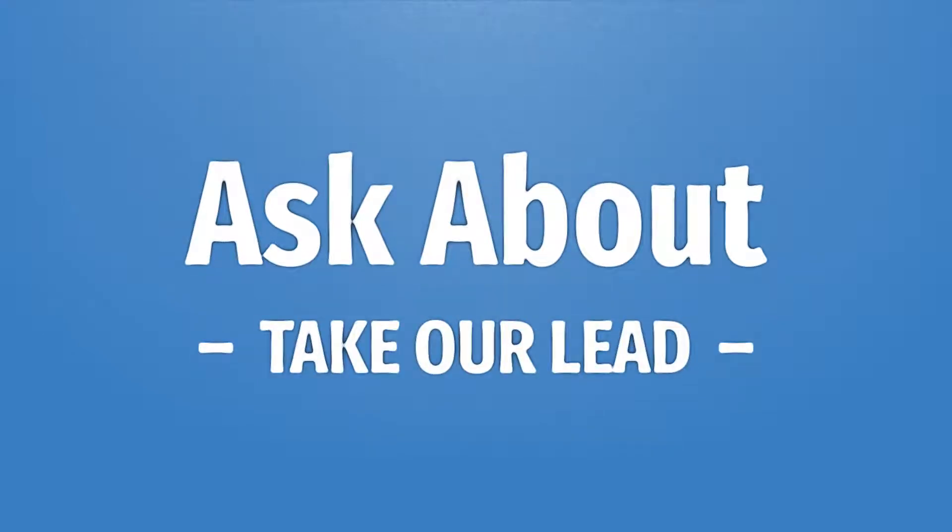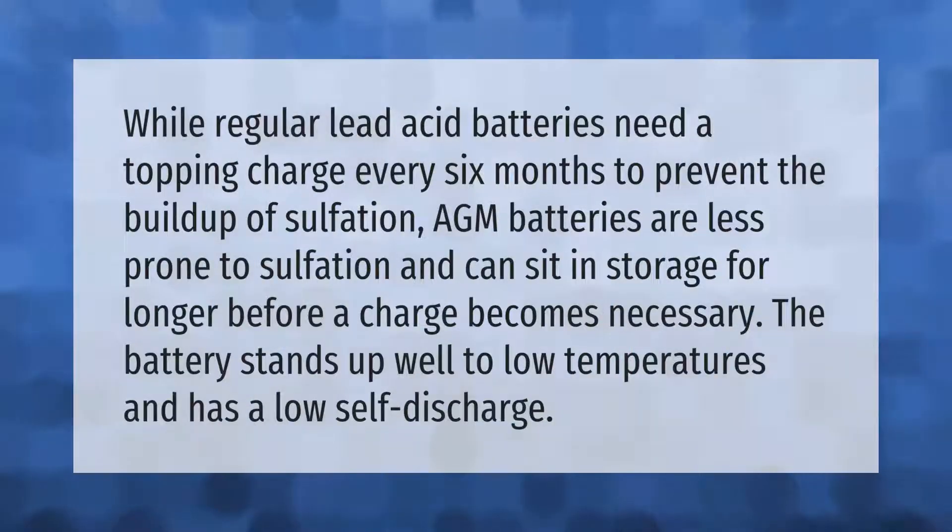Take our lead — let's help you make your mark. Our goal is your satisfaction. While regular lead acid batteries need a topping charge every six months to prevent the buildup of sulfation, AGM batteries are less prone to sulfation and can sit in storage for longer before a charge becomes necessary.